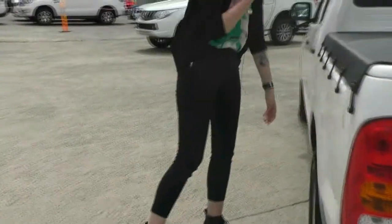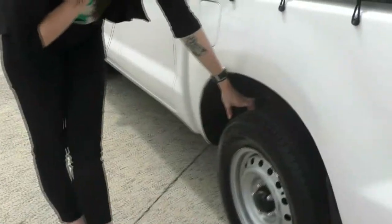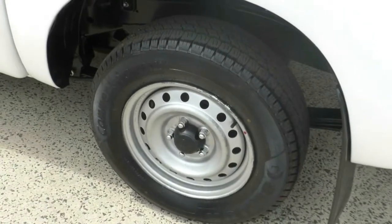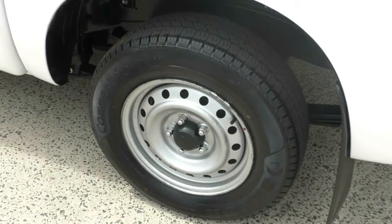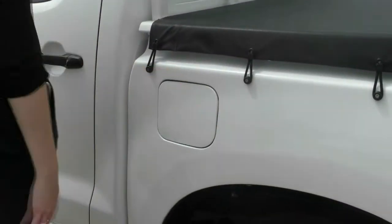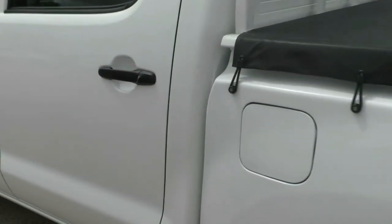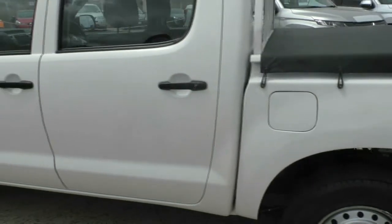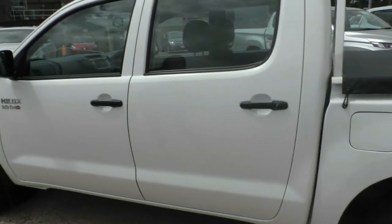Moving around to the third wheel — again, excellent life on that tyre and the wheel itself is in good condition, aside from a few marks. Your fuel filler cap is on the passenger side here, being the curb side, so if you do run out of fuel on the freeway, you are not in oncoming traffic when you're topping it up.